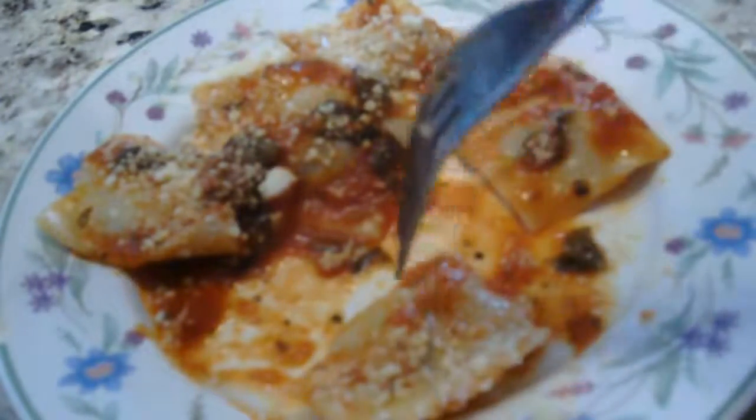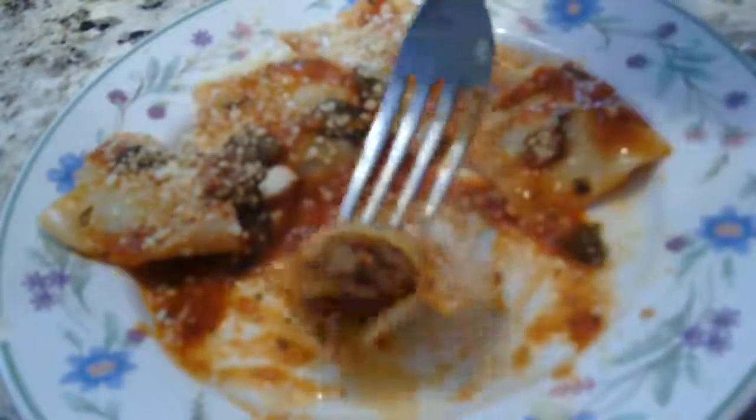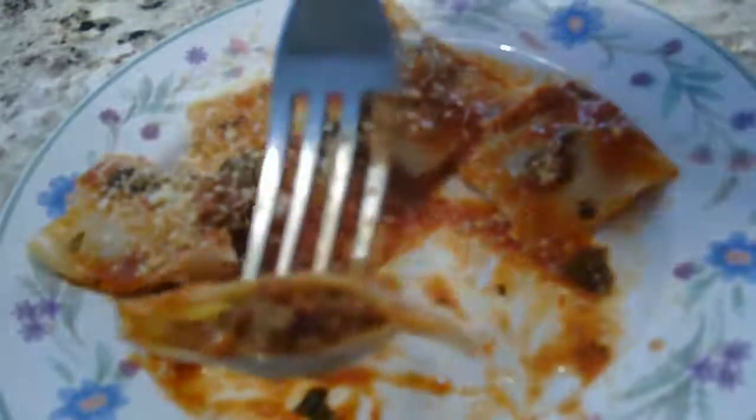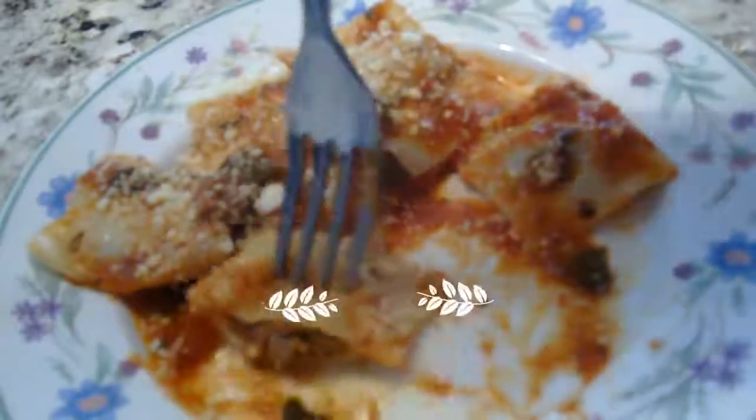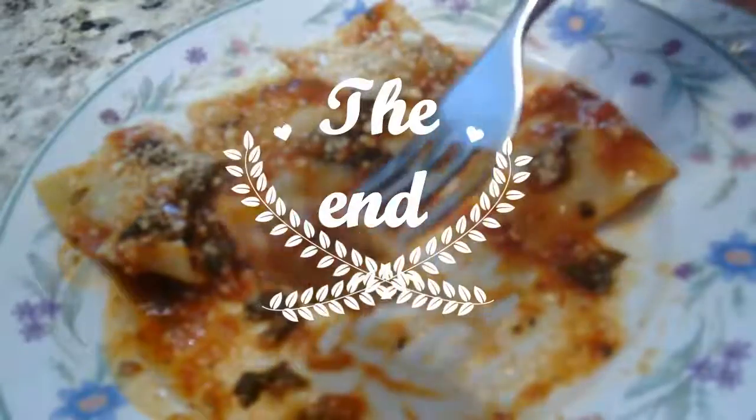Okay, let's see — that's how it looks like so far. Nothing beats homemade pasta. Thank you for watching, everyone. Don't forget to like and subscribe to my channel so you never miss anything. Bye.